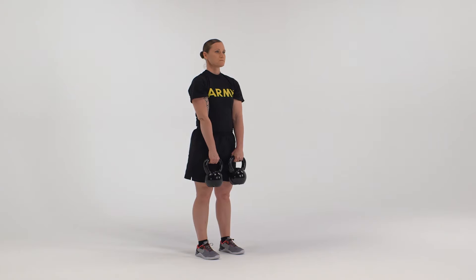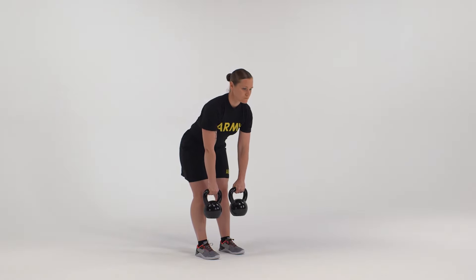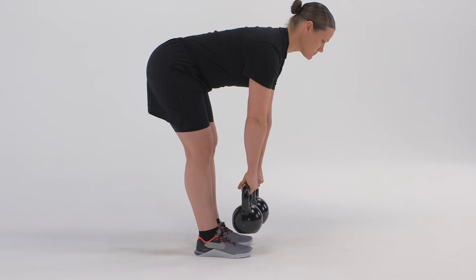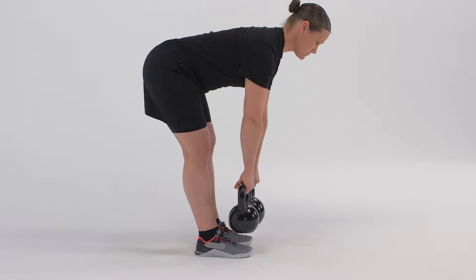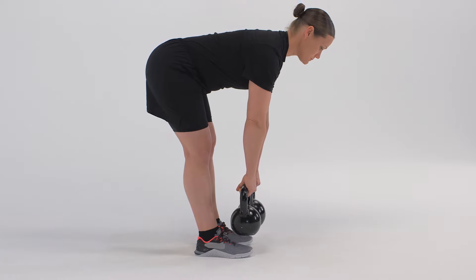On count one, flex forward from the waist, keeping the head in line with the spine to avoid extending the neck. While keeping the back straight, move down until the back is parallel to the ground. Slightly adjust knee flexion to increase the engagement of the hamstring muscles in the back of the thigh.